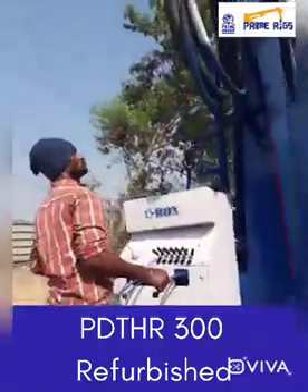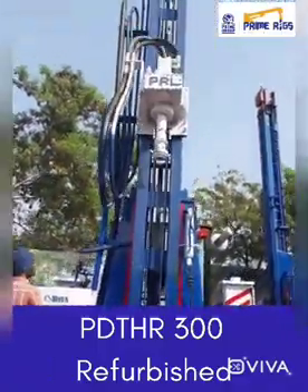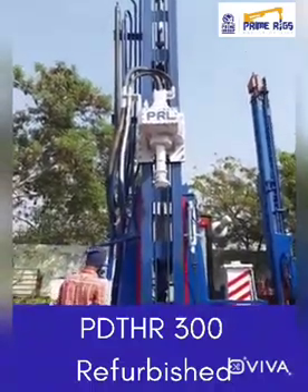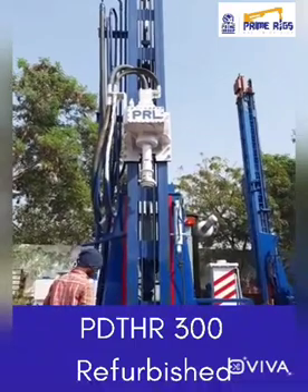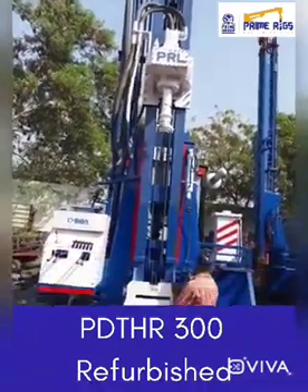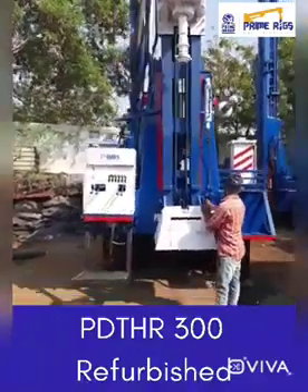You can see that we are now conducting the RS gearbox test by travelling it up to the mast. This is our control panel.